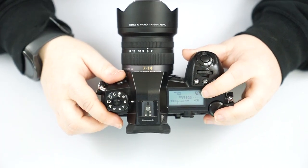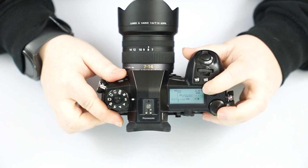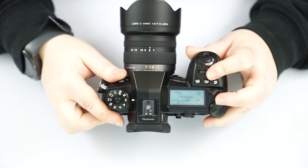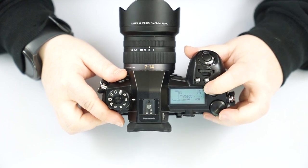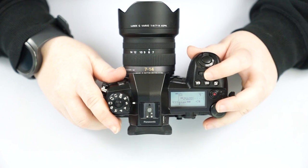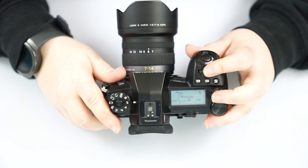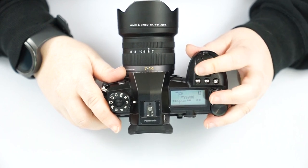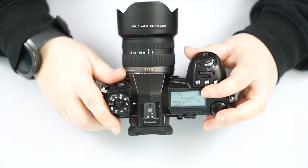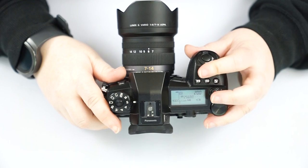S mode is your shutter speed mode, while the camera figures out the aperture. The little quotation marks indicate solid seconds — so six seconds, five seconds. Scroll back the other way and now we're at fractions of seconds. Even though you don't see the fraction in front of it, this is actually one fiftieth of a second, one one-hundredth of a second, and so on.